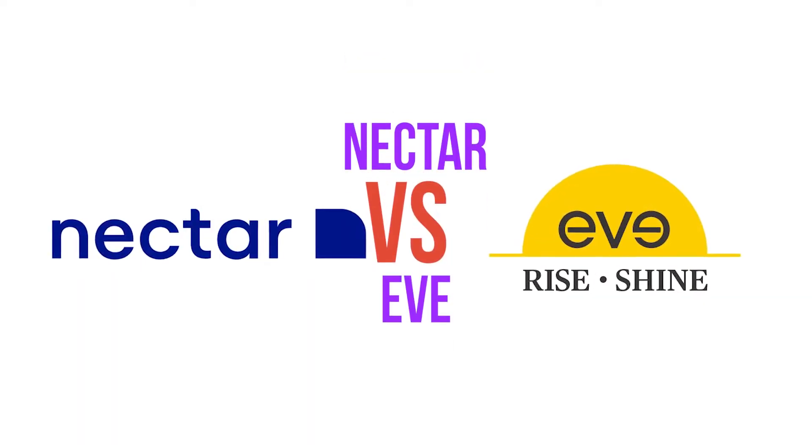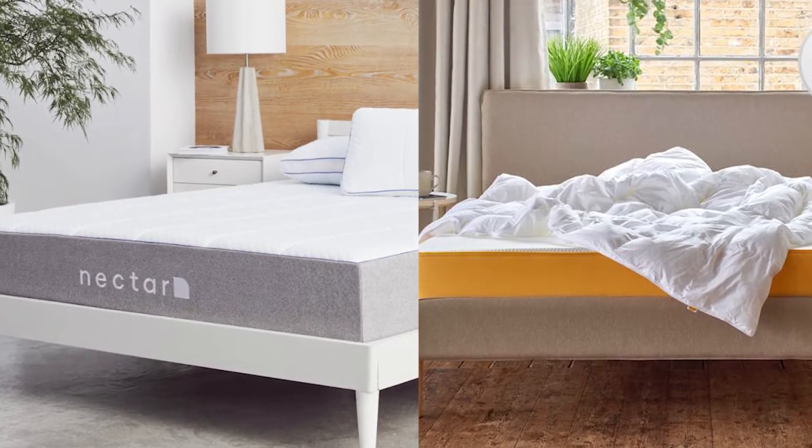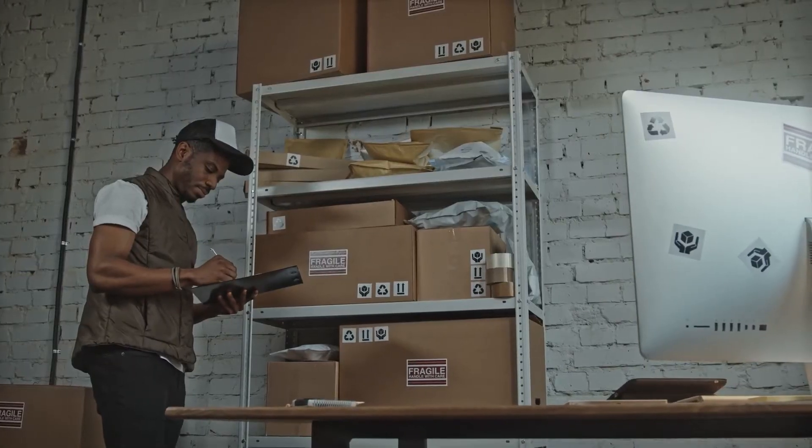Welcome to this review comparing the Nectar versus Eve Original. Both mattresses are popular memory foam mattresses available in the United Kingdom and they are delivered in a box to your door, eliminating the operating costs of a retail store.